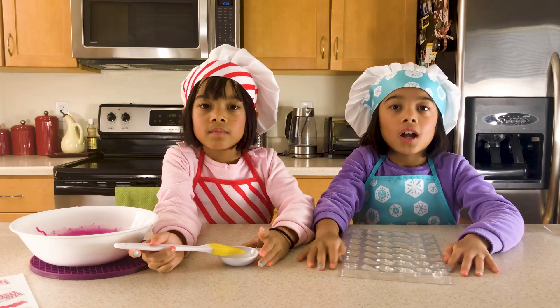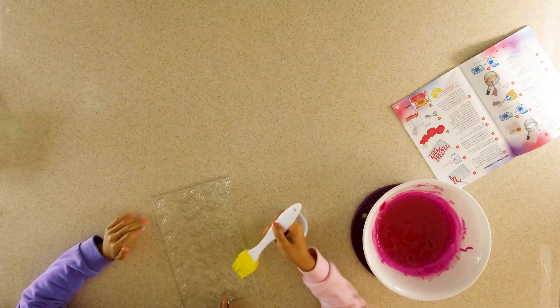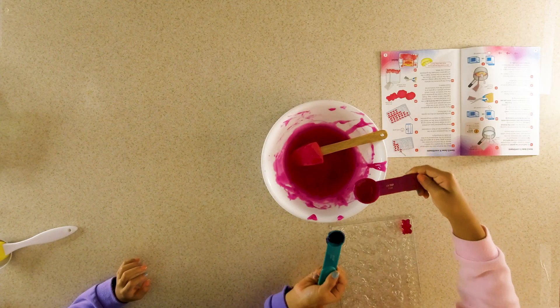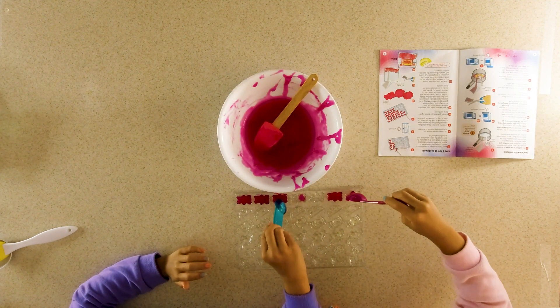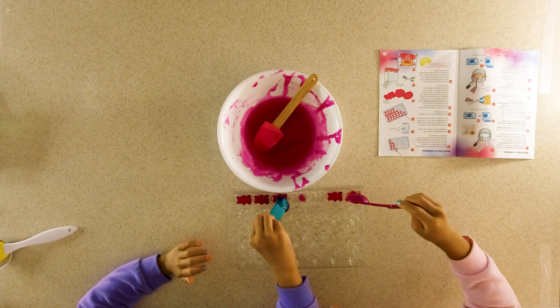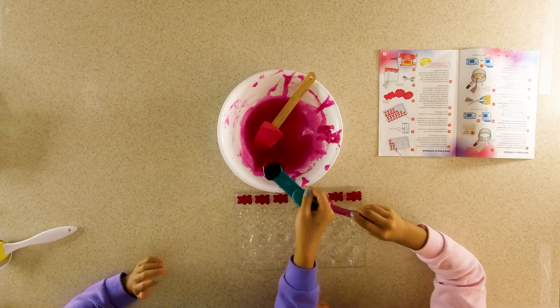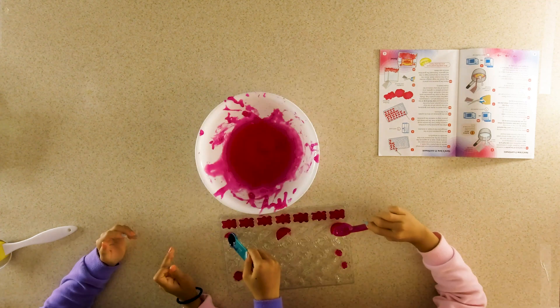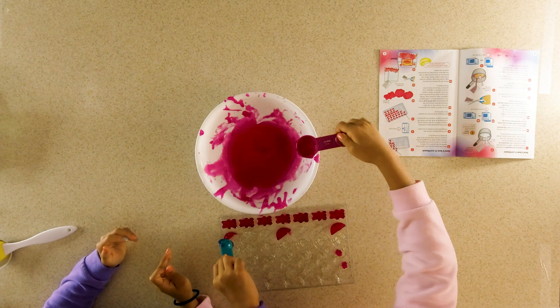I guess we've got to put it back into the microwave and heat it until it foams up. You've got to put oil on the mold, otherwise the gummies will get stuck to the mold. So we're just going to add the mixture into the mold. Oh, this is so gloopy and jellyish.